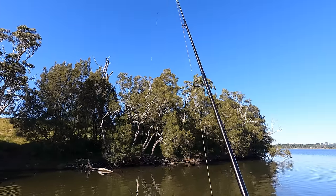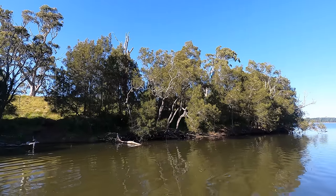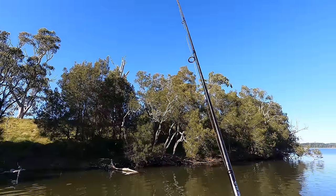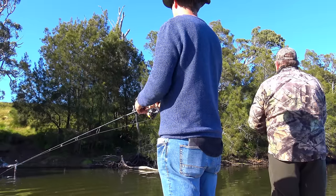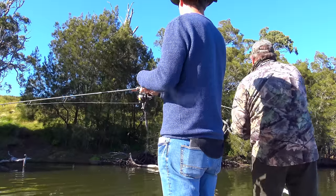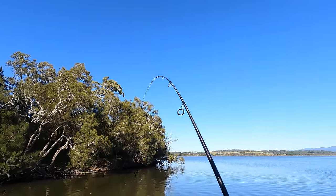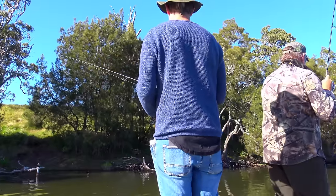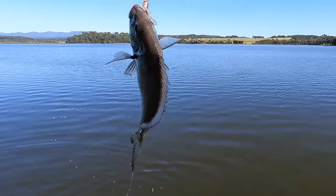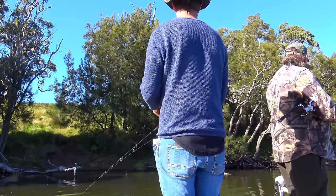You especially can't complain when the local bream cooperate almost from the word go. I think this was about my third cast — pretty fish, just as it came over that log.